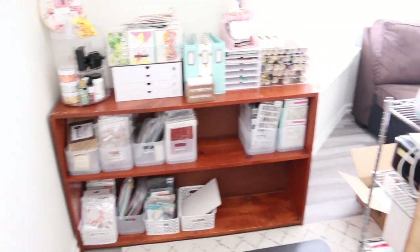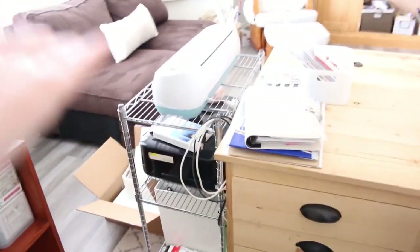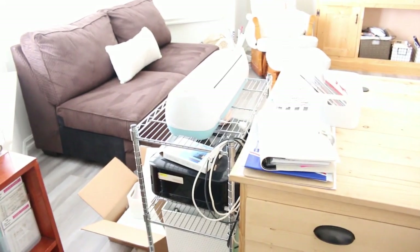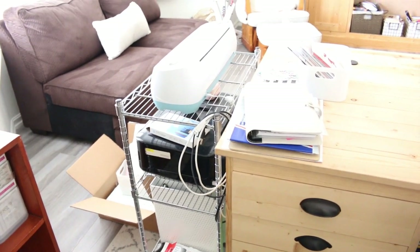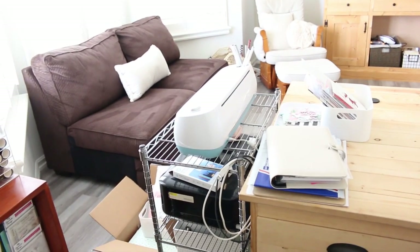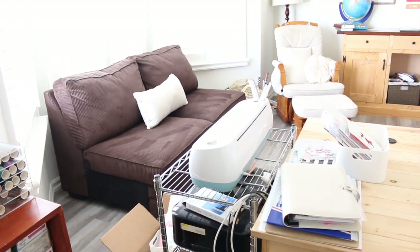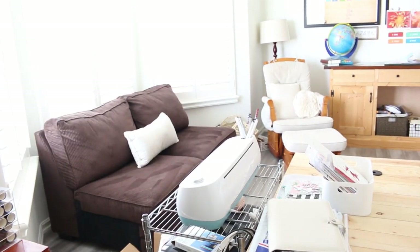I also have a shelf with my Canon printer and my Cricut on it, along with some extra albums on the bottom. I use that for printing photos and cutting things with the Cricut. I have a laser printer in our kitchen for all of our schoolwork. Lots of stuff all over the place, but it's functional and it works, so we're not going to change it.